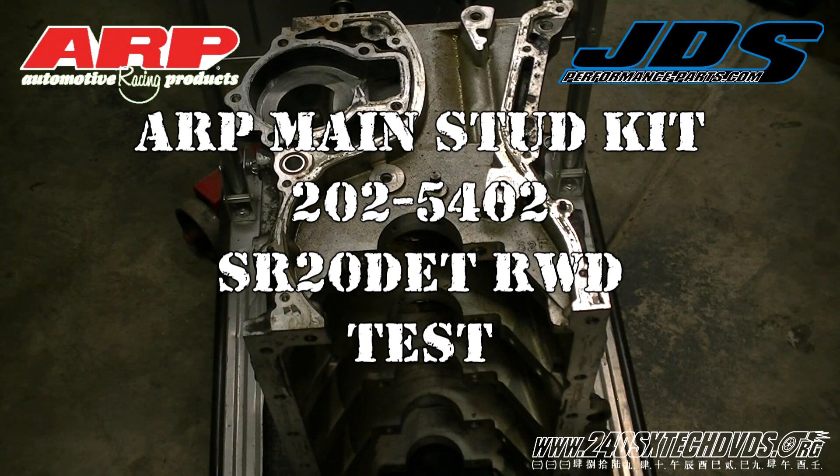In this video we're going to be doing the test for the ARP main studs on the SR20 block. It's a known issue that the ARP main studs, the two in the rear, hit the upper oil panel when you go to install it because they're too long. So that's what we're going to be testing today.